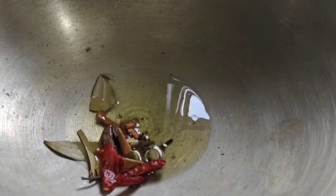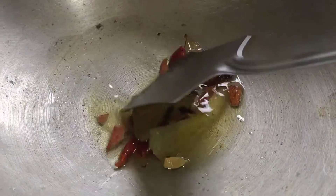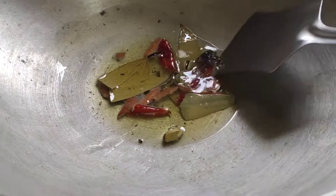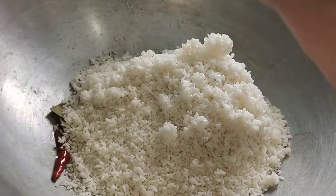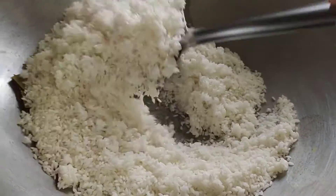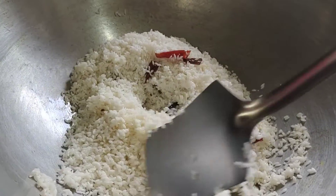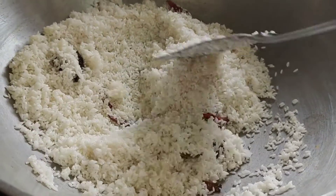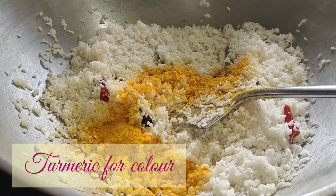We add some whole spices in the oil, and we will fry them until they splutter. Then we will add our Gobindobhog rice, which we have soaked in water, and mix it well. We have to fry until the rice becomes transparent, then add turmeric for color.